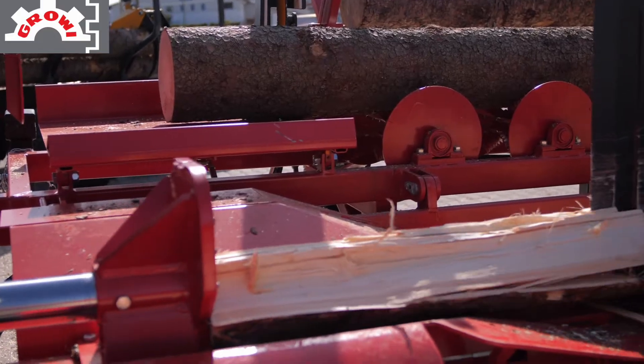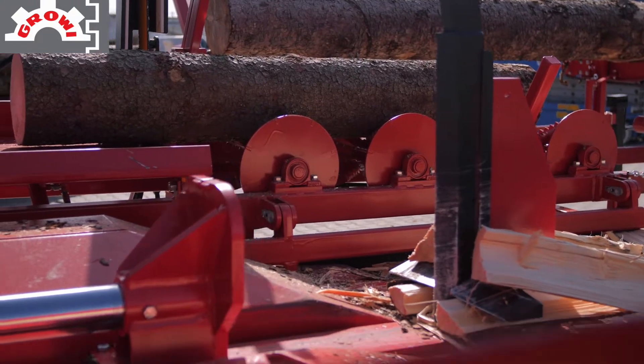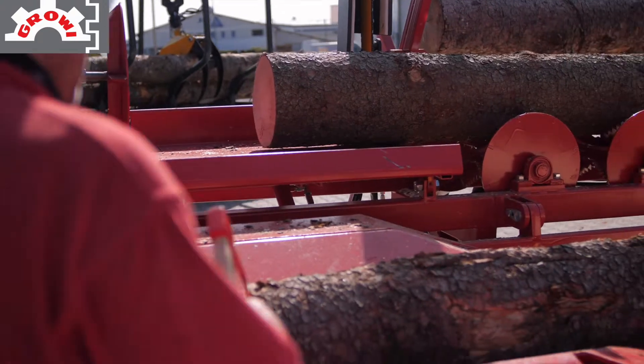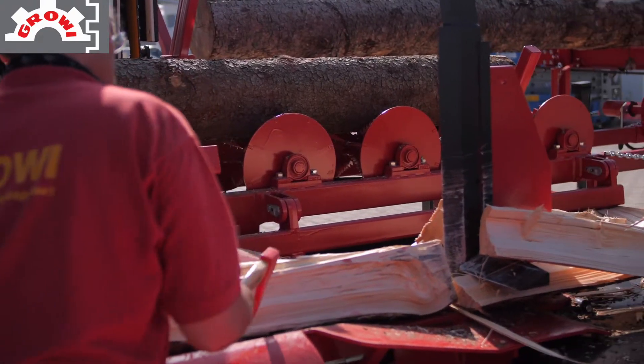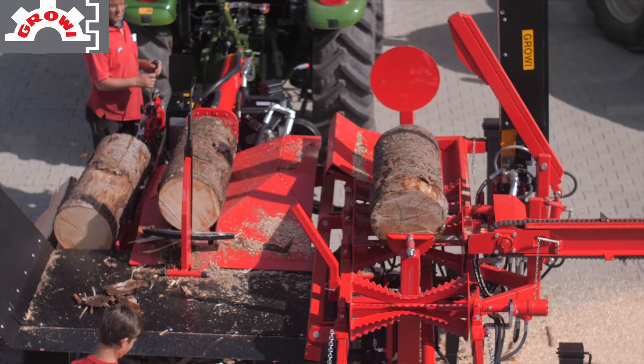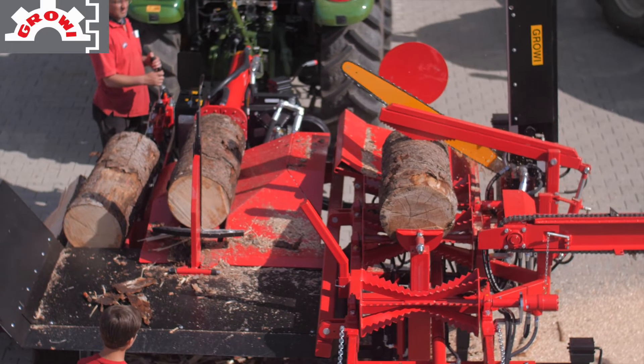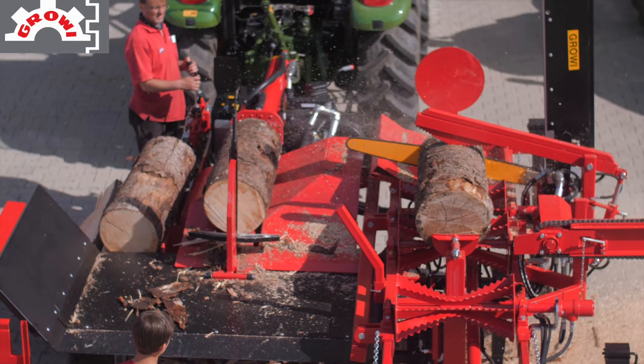This machine is the dream of everyone who processes wood by the meter. Injuries from chainsaw work are not really dangerous with this machine. There can be failures, or the chainsaw can break down, or you can hit the ground and the chain goes blunt.